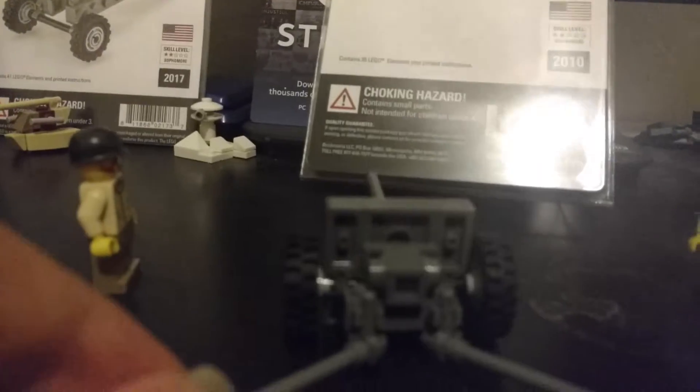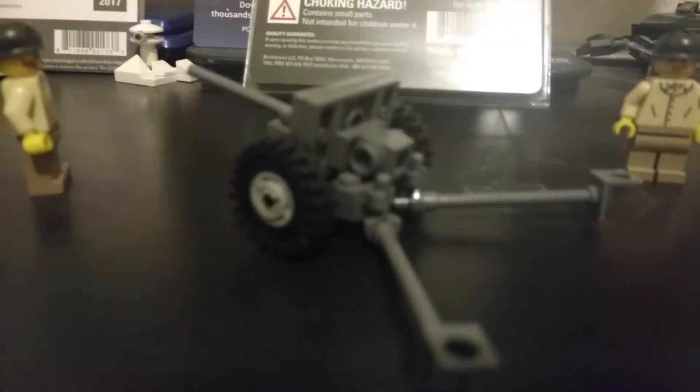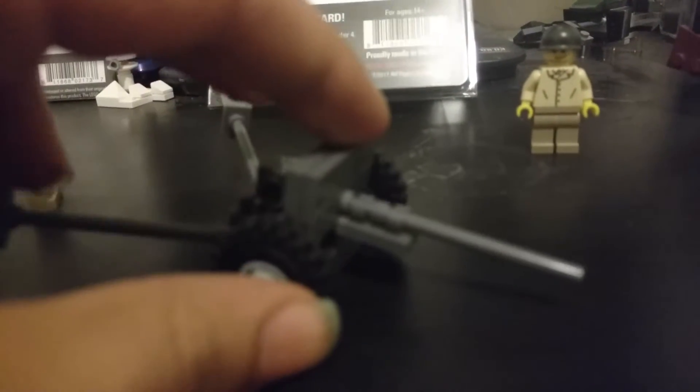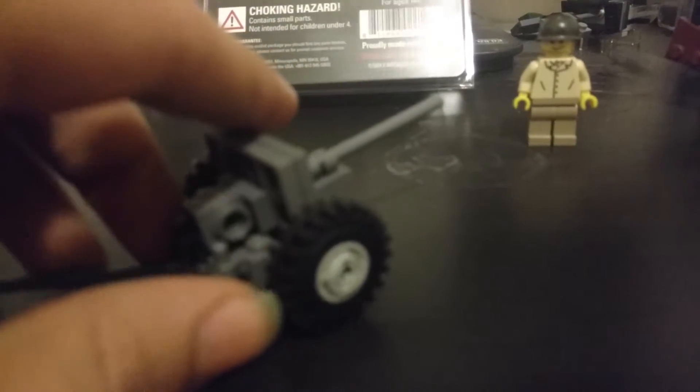This is the gun — this is where you load the shells. Soldiers would sometimes hold this down so that the kickback from the cannon wouldn't send it flying back. Of course, these things would usually dig into the ground as well. There are the wheels — that's the cannon itself.